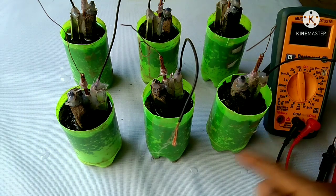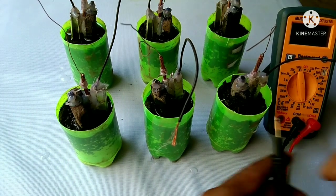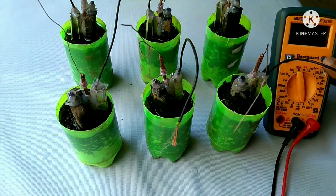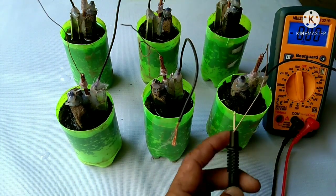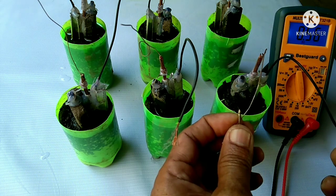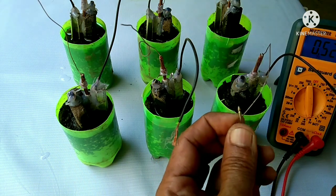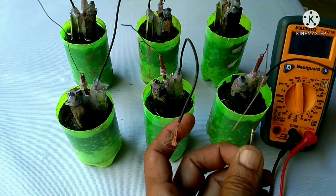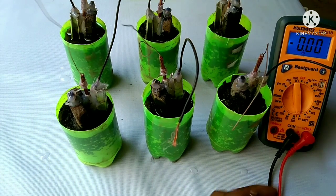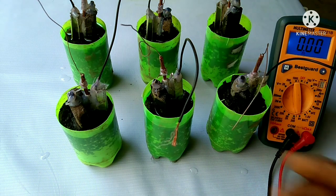Now that all the soil is wet down to the bottom, let's check the voltage output from one of the cells. We got 0.5 volts. Let's test it one more time — 0.5 volts.